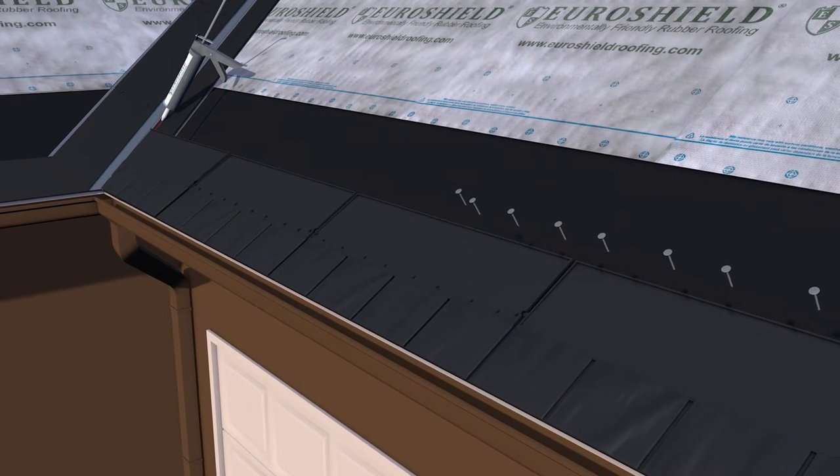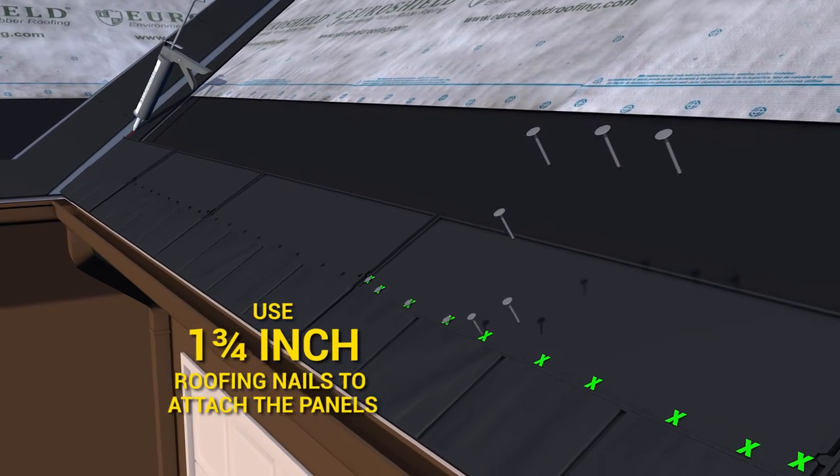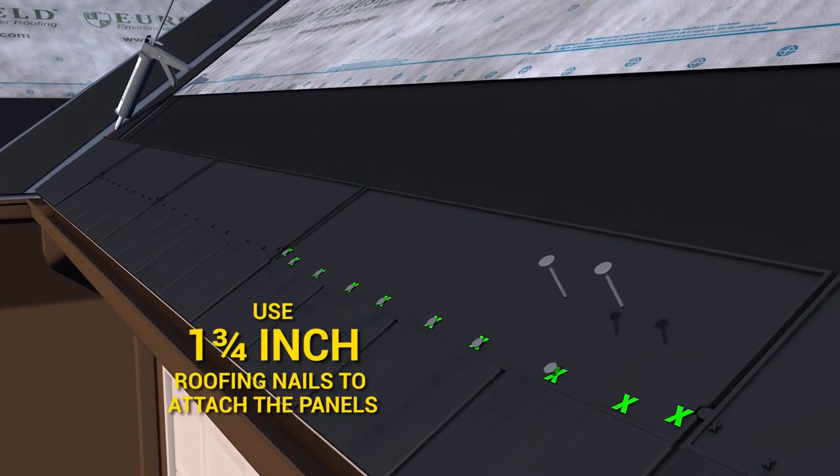Place 10 nails per panel where indicated by an X, taking care to drive them straight and flush with the panel surface.